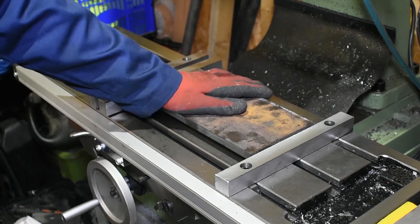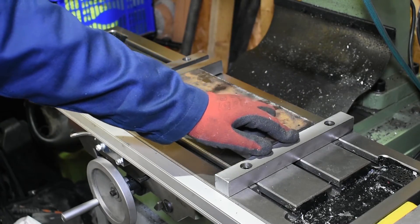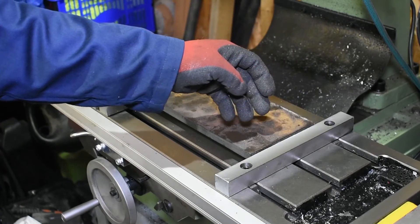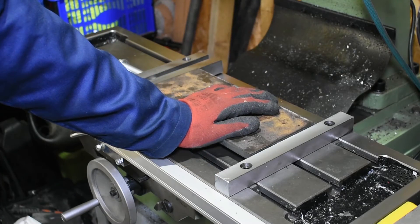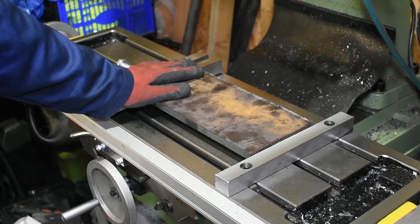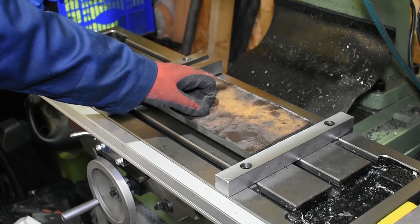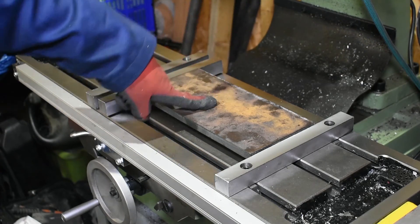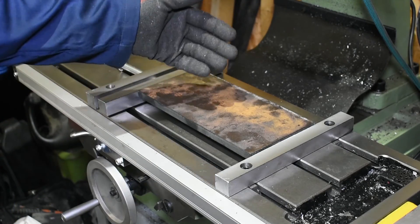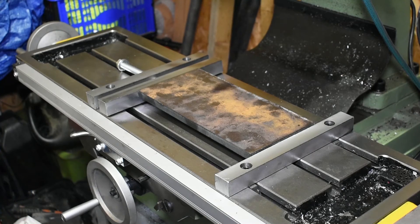Apart from that, it works as it should. At the moment the fixed jaw is just squared up using an engineer's square, so I'll indicate that in before I go on to make anything else using this. So there we are - a two-piece vise for the milling machine. Thanks for watching - check in next time for making a manual shaper. It's going to be a small shaper and we're going to make all the parts. I've got all the parts here ready to go. Thanks for watching, see you again next time.